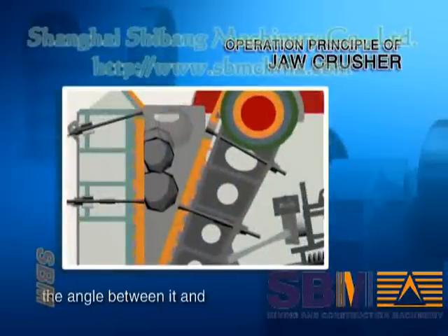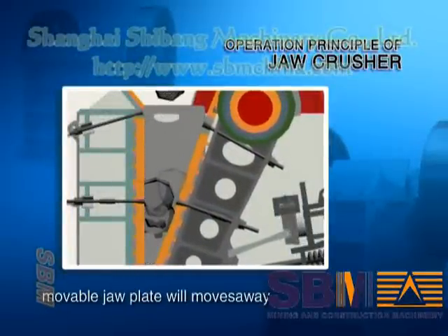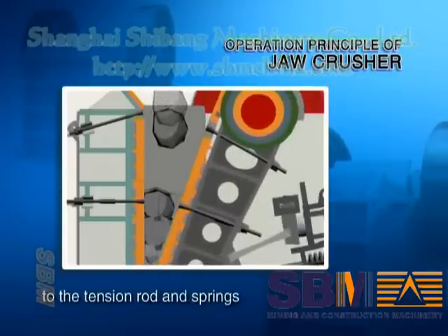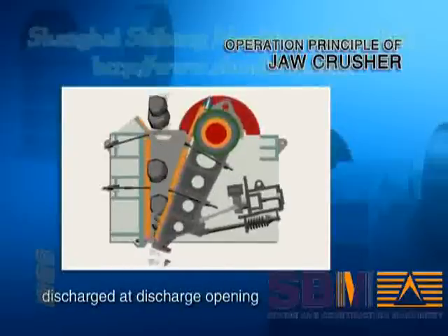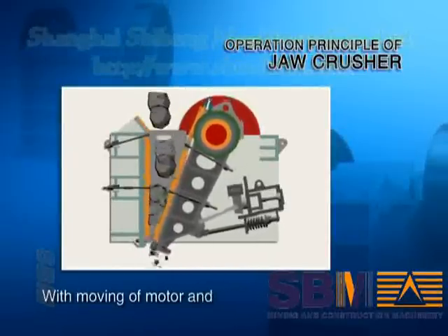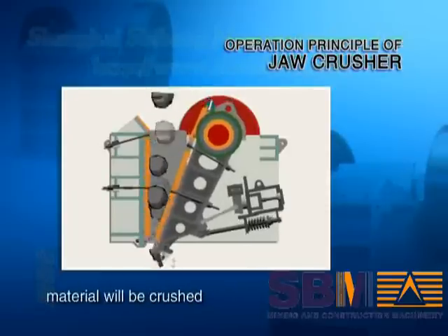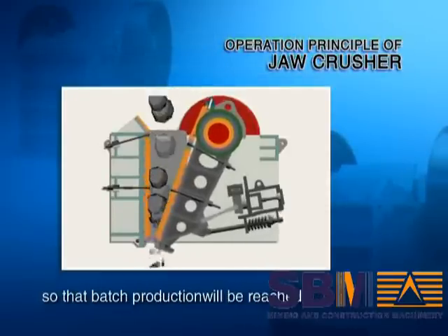When the movable jaw plate moves down, the angle between it and the toggle plate is reduced, and the movable jaw plate moves away from the fixed jaw plate due to the tension rod and springs. At this moment, the crushed materials are discharged through the discharge opening. With the continuous movement of the motor and the periodic movement of the movable jaw plate, material is crushed and discharged gradually, achieving continuous batch production.